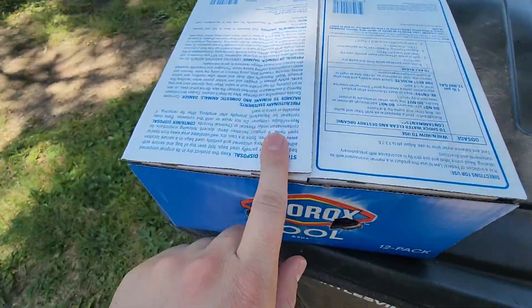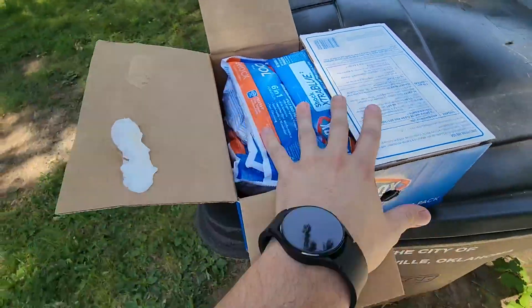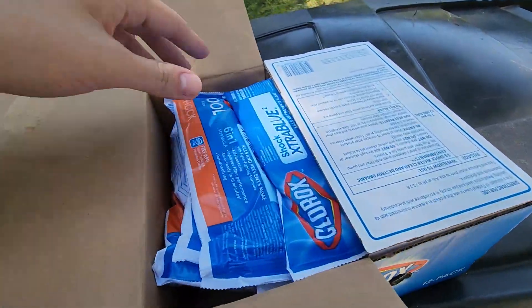The way I like to open it up is basically on the back here, they have these two sides. If you open it up like this, it'll actually allow you to kind of keep all of them in the box. That way you don't have them falling out and everything like that.